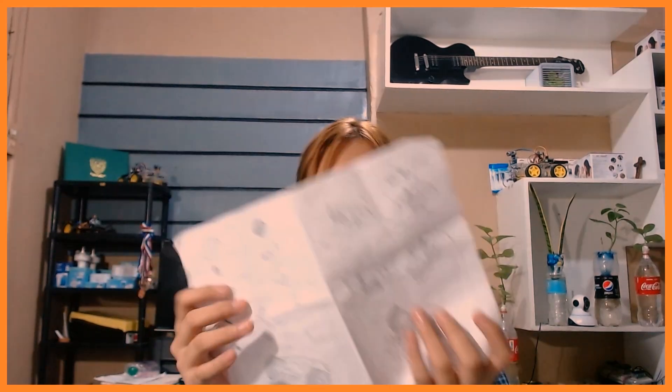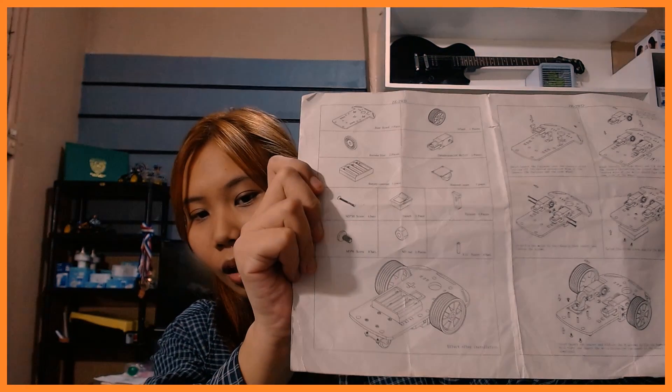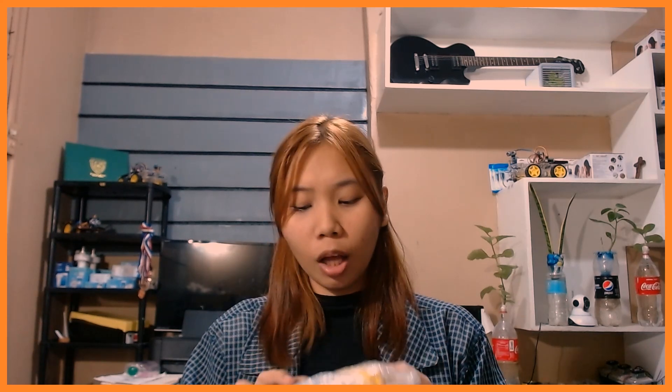Before we proceed, I'll be showing you first the inclusions of the kit and the extras. First, we start with this — it's sort of like the body of our mobot. It actually comes with an instructional manual, but it's only for this one piece, so it won't be of too much help.